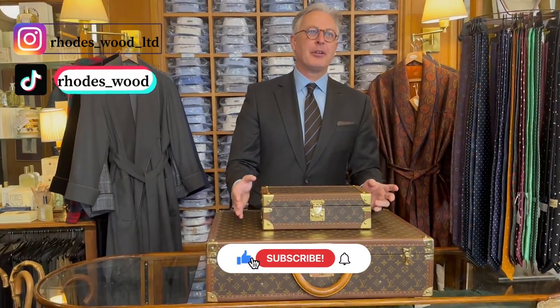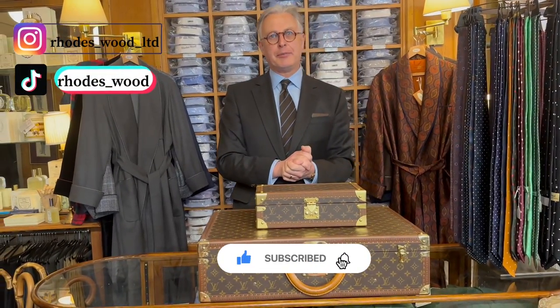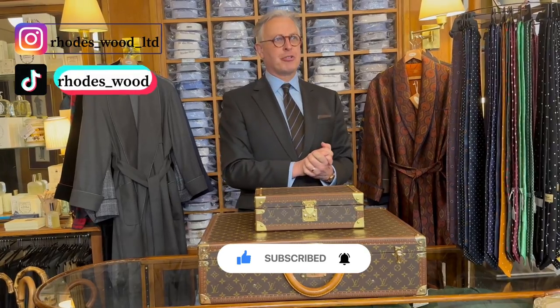Welcome back to our page. How do you spot a Louis Vuitton fake watch trunk? Underneath we have a genuine Louis Vuitton Biston, it's about 20 years old, and on top a very good but fake Louis Vuitton watch box for eight watches.